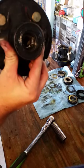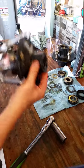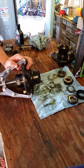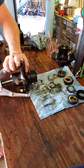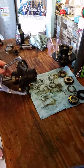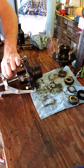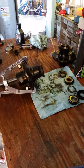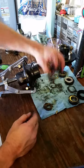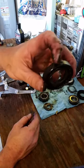Once it's tight — I don't know if you can see down in there — but that washer is gonna push the bearing and seal out. You can see it's starting to push it out a little bit, so it doesn't take too much effort. There's our washer that we stuck in, bearing, and seal.